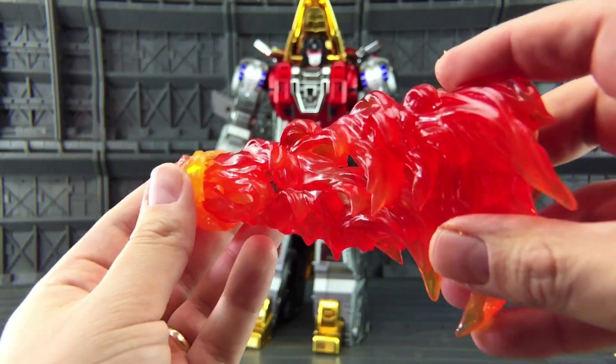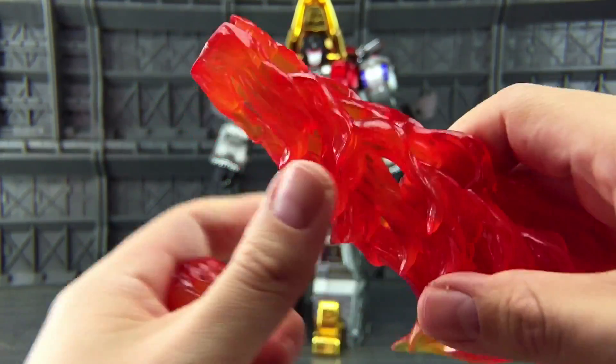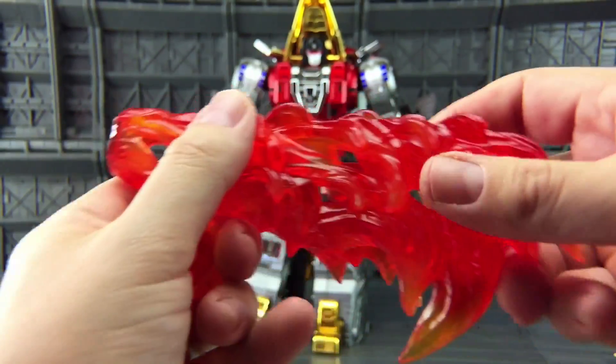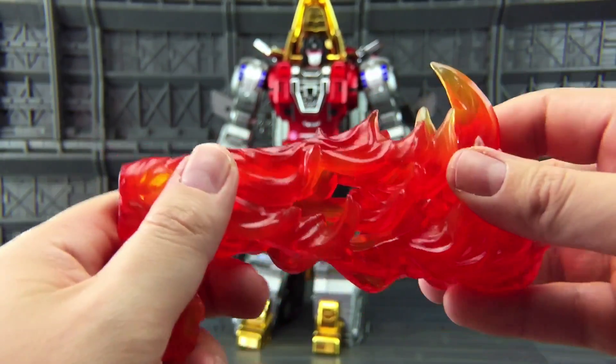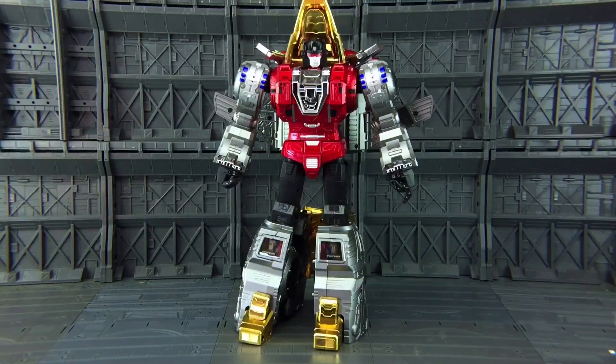First of all we get a nice chunky flame effect — we get both of those. It can be used for the sword and for the flame breath. I do love these — just little tiny bits like this which really do set these apart from the others, and by others I mean Fans Toys.